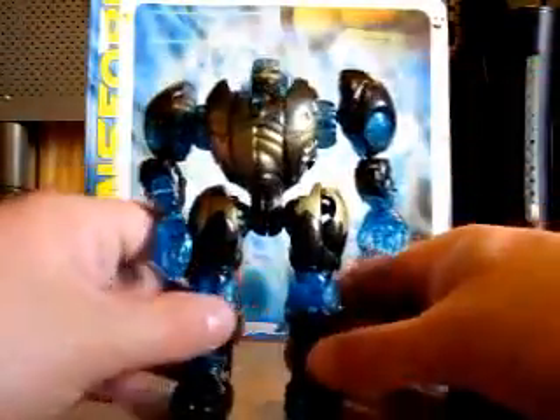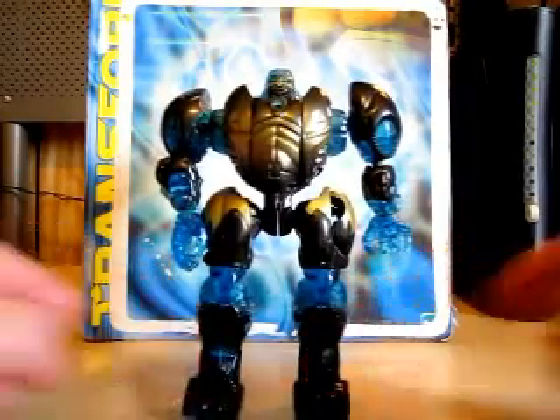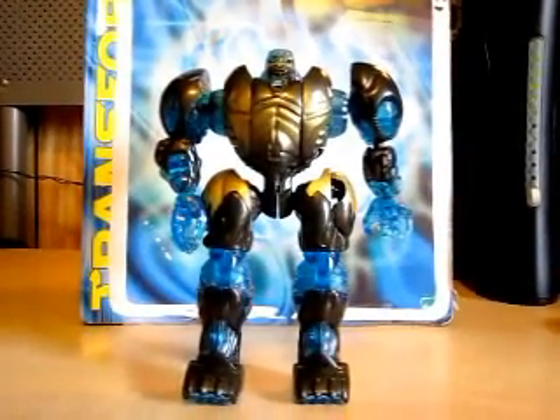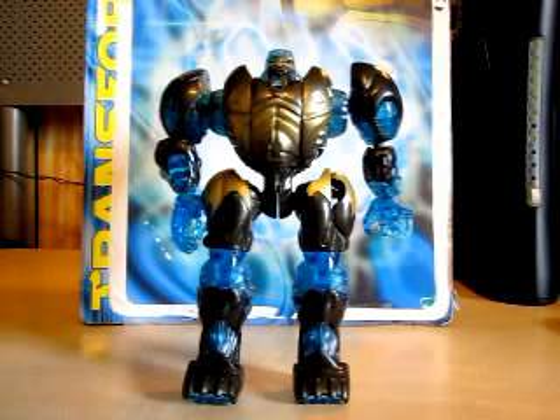Well, that is it for this review on the Beast Machines Transformers Optimus Primal. I hope you enjoyed. Please check out the blog at Eugene42181sblog.blogspot.com for all your info on the channel, future reviews, future vlogs, you name it. And that is it for this review. Thank you for watching, and see you next time. Bye.